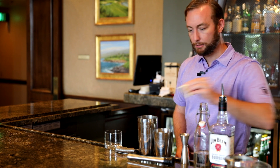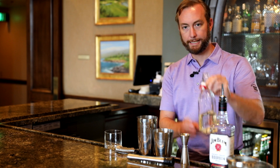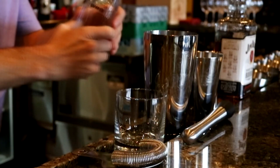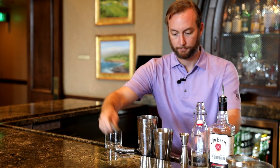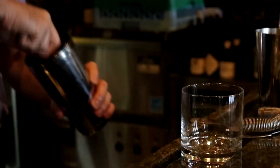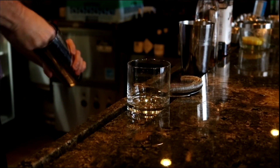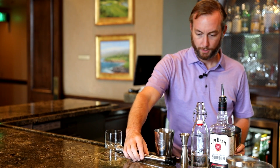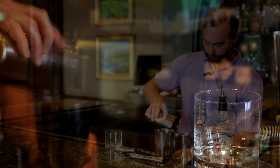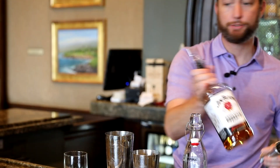So we start out with the two lemons, get those in the shaker, then we're going to need one ounce of simple syrup. Muddle those up. Okay, we're going to add some ice, and then we're going to add two ounces of bourbon.